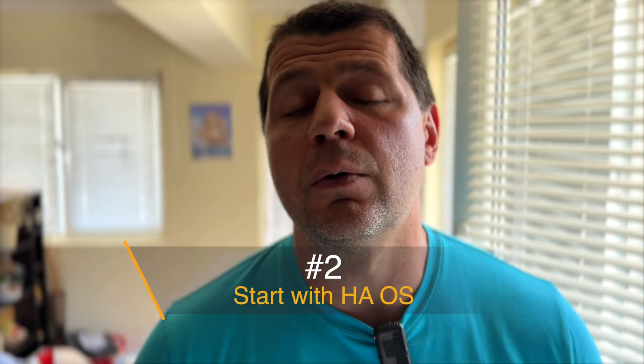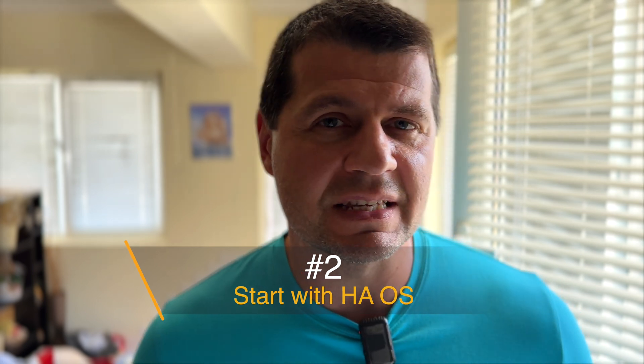The easiest and most reliable way to get started with Home Assistant is to install the Home Assistant operating system — I wish I knew that from the beginning. There are other ways to run Home Assistant like Home Assistant Container, Supervised, and Core, but they can be complex to install and update or they lack some features. Home Assistant OS is the all-in-one solution that includes everything you need. It is stable.